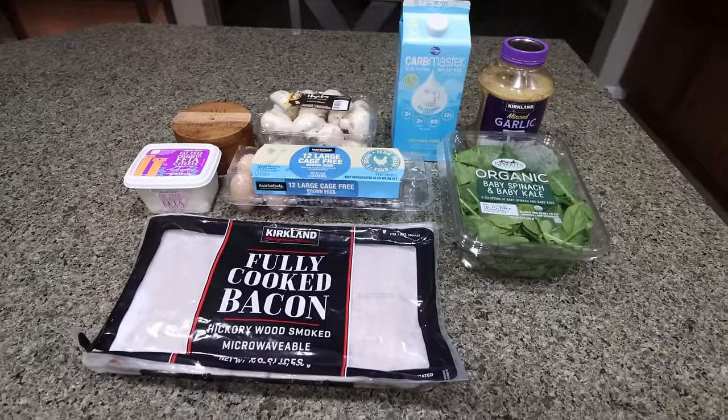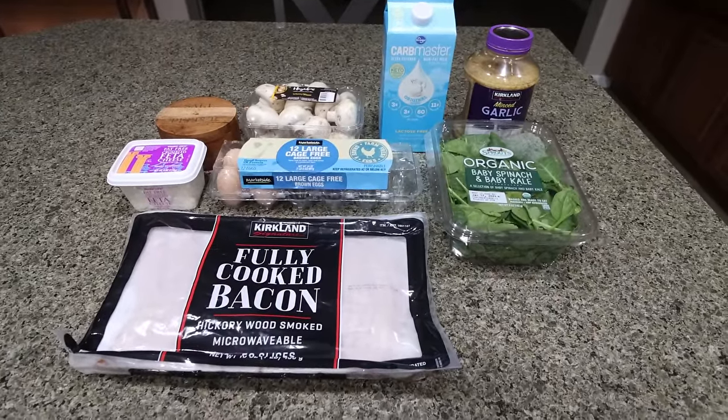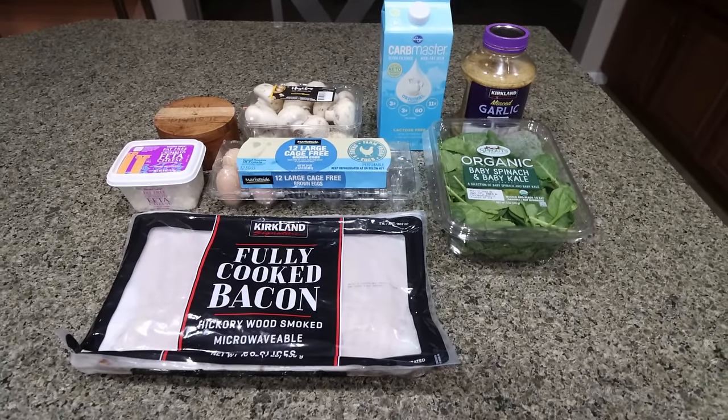For breakfast this week, I'm making mushroom spinach bacon egg cups. I'm shooting for a high protein breakfast — I'll go ahead and pair this with some fruit, maybe some toast. We'll see where the week goes, but let me show you what you'll need.